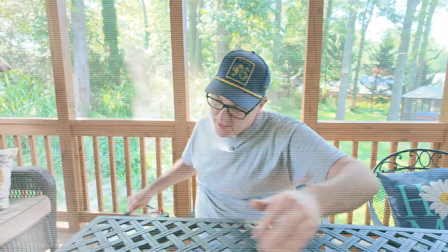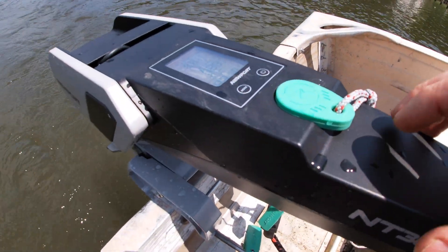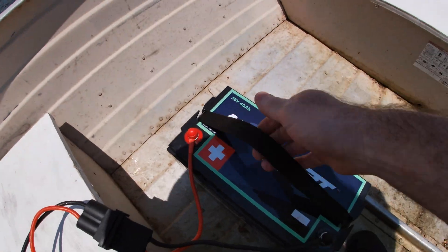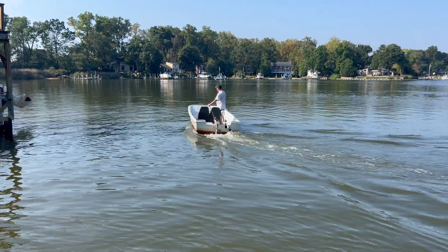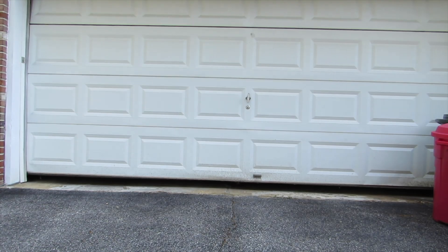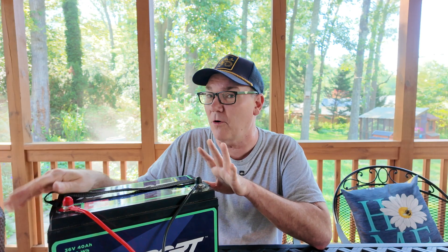Let's back up all the way. Last summer, Newport Vessels sent me their NT300 3-horsepower electric outboard motor and their biggest battery — this 36-volt 40 amp hour battery. I used it several times and everything worked great. At the end of the season, I had this fully charged in my garage last November and never ended up going out, so it just sat.